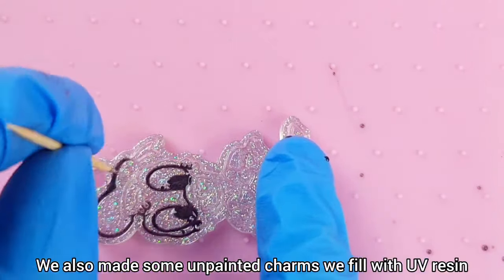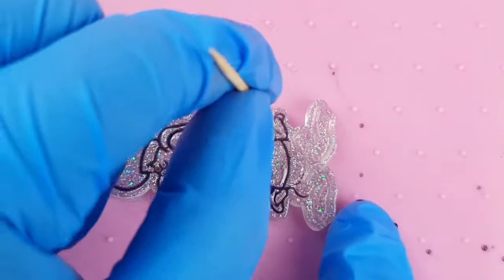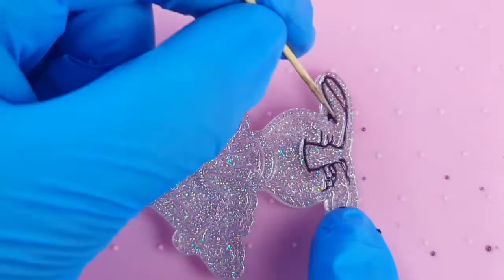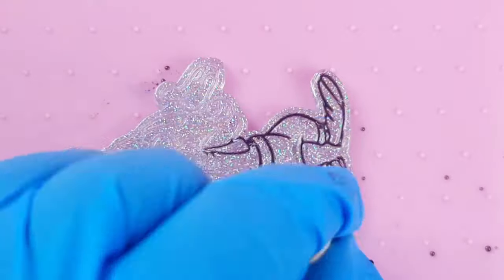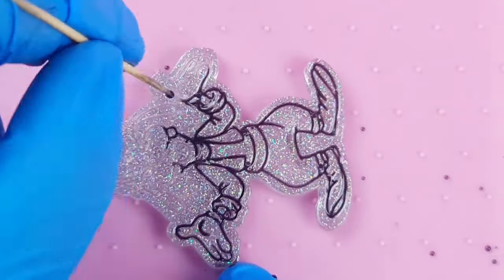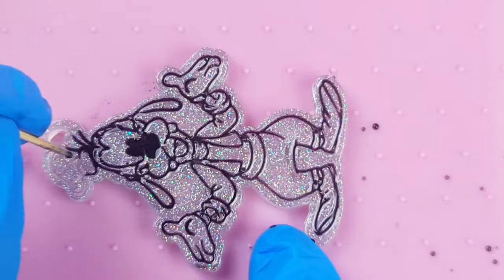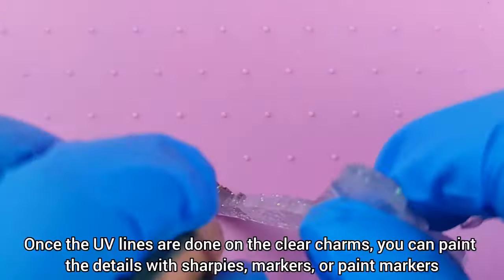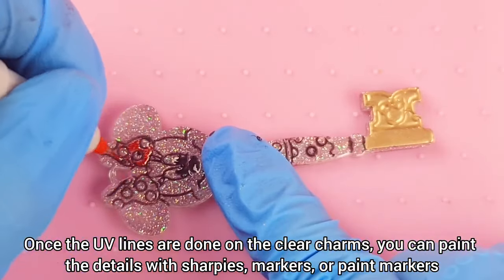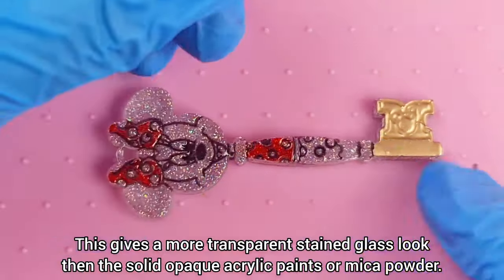We also made some unpainted charms we fill with UV resin. Once the UV lines are done on the clear charms, you can paint the details with Sharpies, markers, or paint markers. This gives a more transparent stained glass look than the solid opaque acrylic paints or makeup powder.